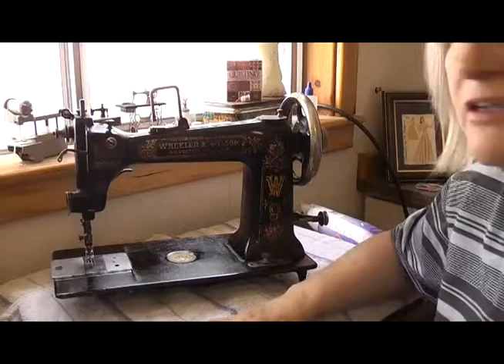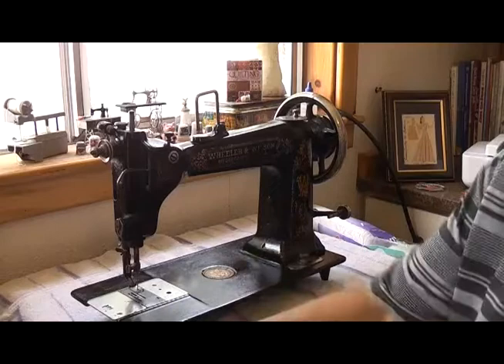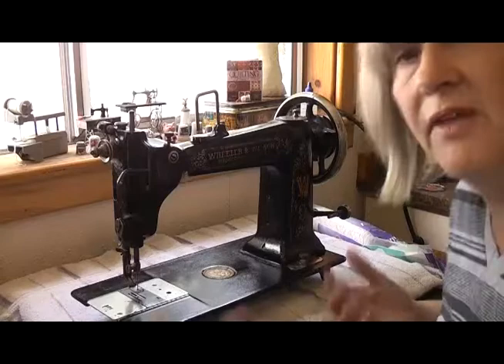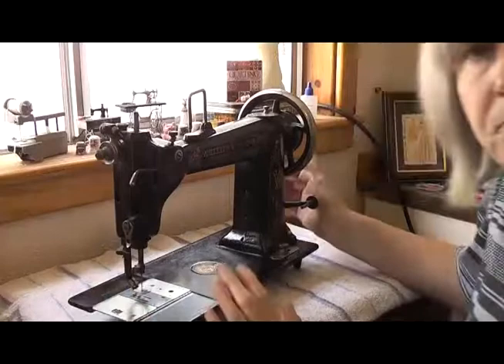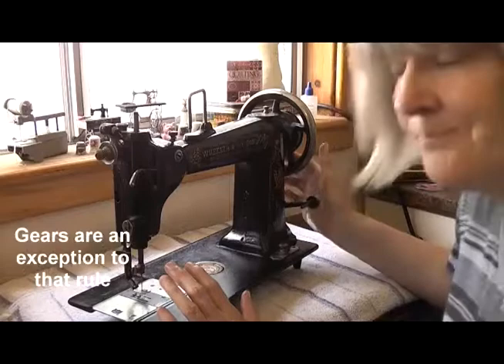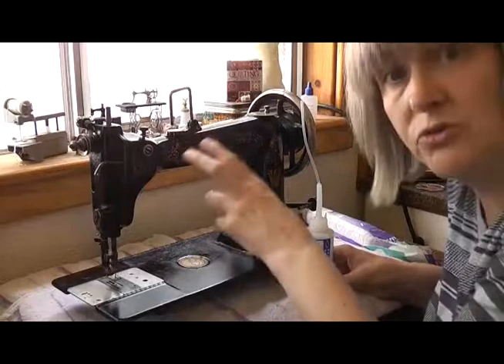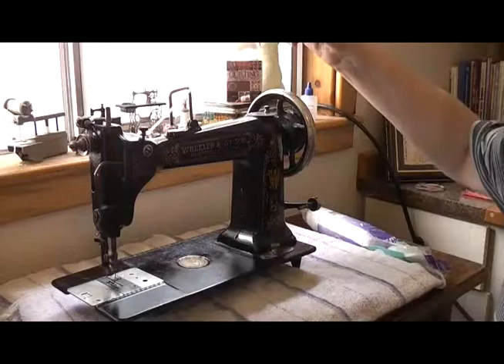Before I do anything else with it, it's not worth looking at replacing the feet or anything like that until I can work out if it actually runs and sews. Before I do that, I need to make sure the internal workings get a nice oiling as well. Using some advice from my dad: if it's metal and it rubs against something else that's metal, oil it. Like most sewing machines, these old girls have got oil ports — little holes where you can put oil, dotted around the machine — and this one is no exception. There are oil points on the top.